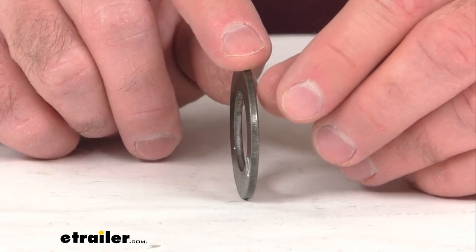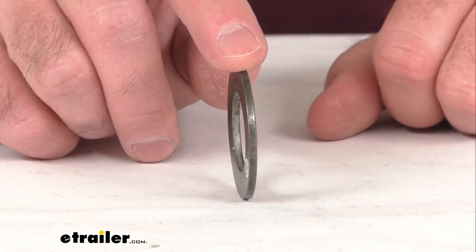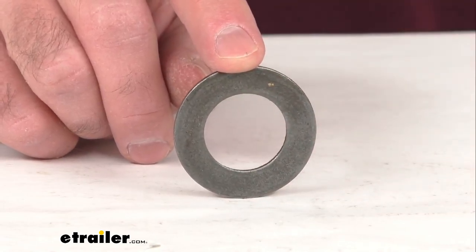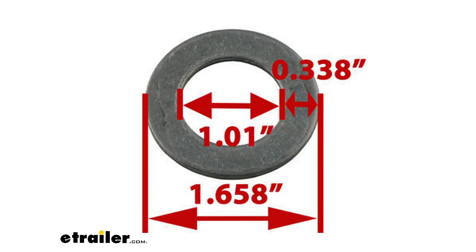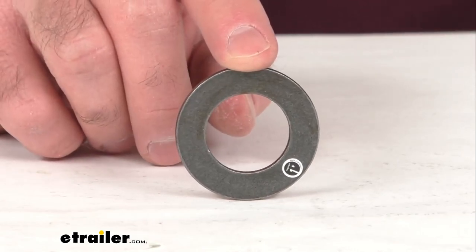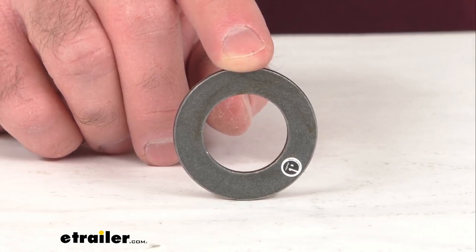This replacement washer is designed for use with one inch in diameter spindles and on your screen I am putting up a diagram that I think will prove helpful for you in case there were some other minute measurements that you were needing. You can also find this diagram on the product page if you need to refer back to it, but if you are in need of a washer for your one inch spindle, this is going to be what you need if it meets those other specifications that you are looking for.